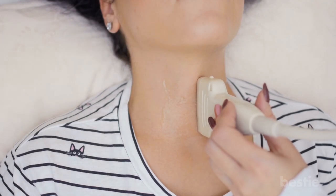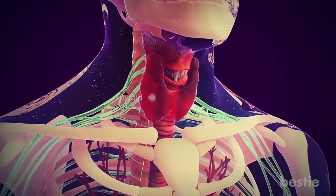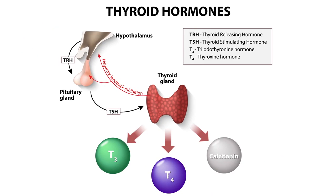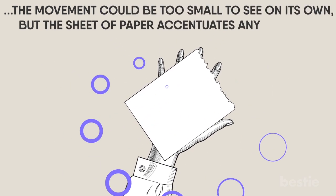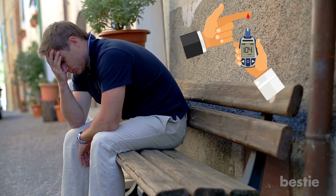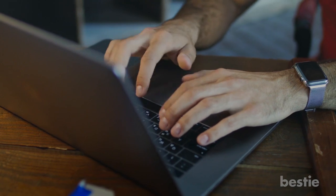Thyroid. This thyroid test is rather easy to perform. Just stretch out your hand palm down and place a piece of paper on top. If the paper trembles or shakes excessively, you could have an overactive thyroid gland, or hyperthyroidism. A fine tremor in your hands is a sign of thyroid toxicosis, or excessive amounts of thyroid hormones. The sheet of paper accentuates any shaking that may be too small to see on its own. A slight tremble can also be caused by caffeine, asthma medication, anxiety or low blood sugar levels, or it can be a sign of early Parkinson's disease — though in that case, the tremor is more likely to appear when the hand is at rest.